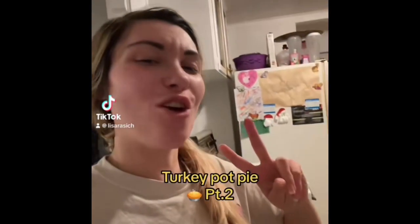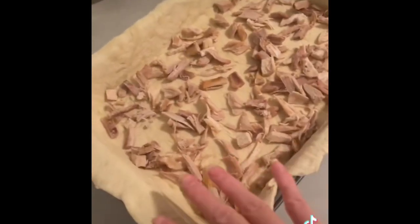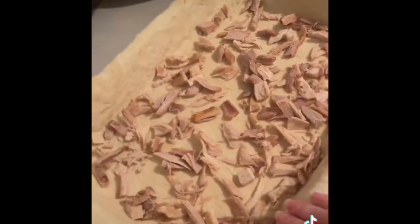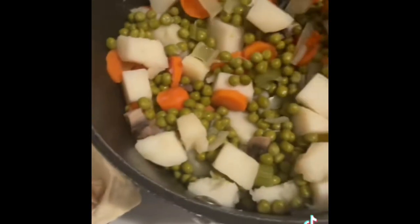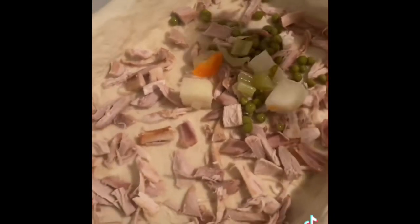Welcome to part two of turkey pot pie! I rolled out my dough and placed it on my pan, then laid out my turkey. There's extra dough that's going to go as strip lines on top. Time to add the vegetables — just kind of spread them wherever.